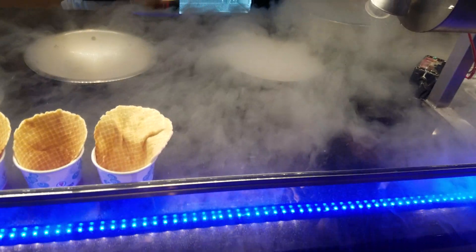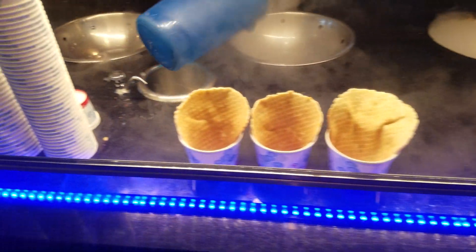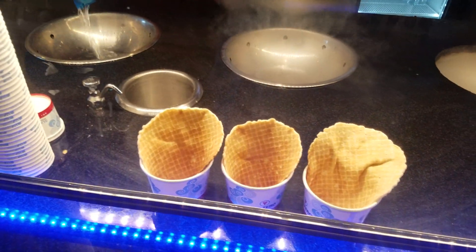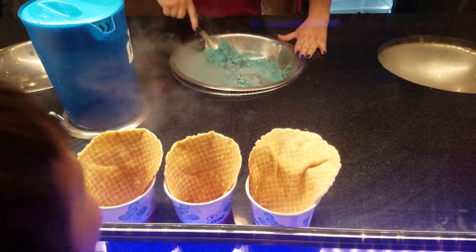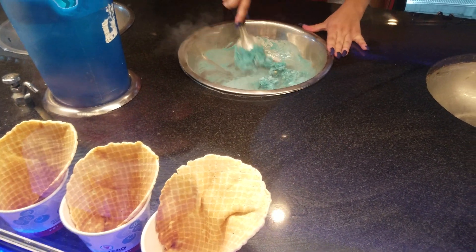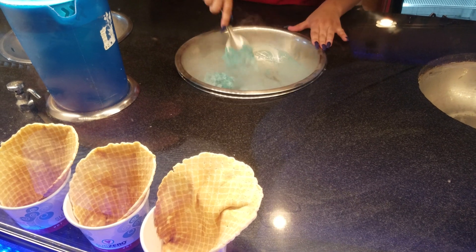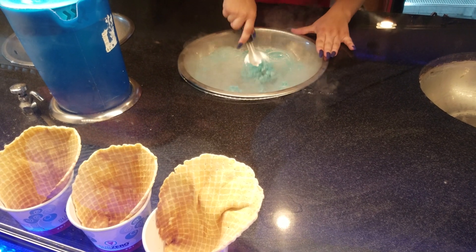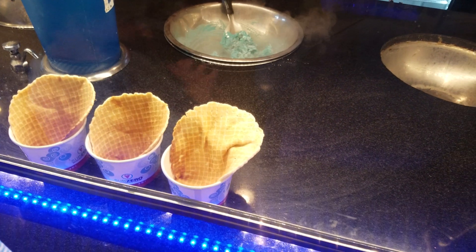Nice, nice. Yeah I know, just for a second and then it's done. That's it, that's what it does. Here Owen, come watch. She's making yours right here. And then did you see how she put water in the bottom? What do you think that does? Is that hot water? It's cold. Yeah. But it's a lot warmer than liquid nitrogen, so... it gives it enough heat without making it melt.